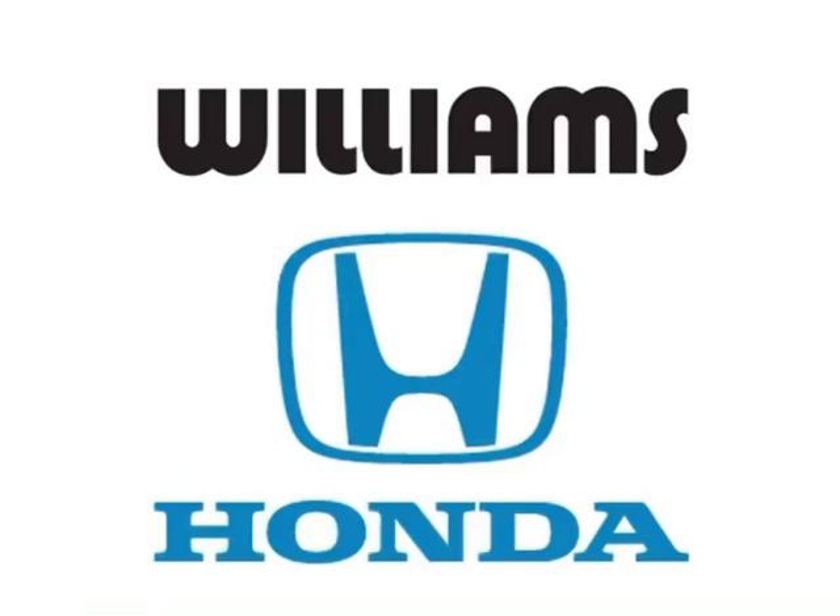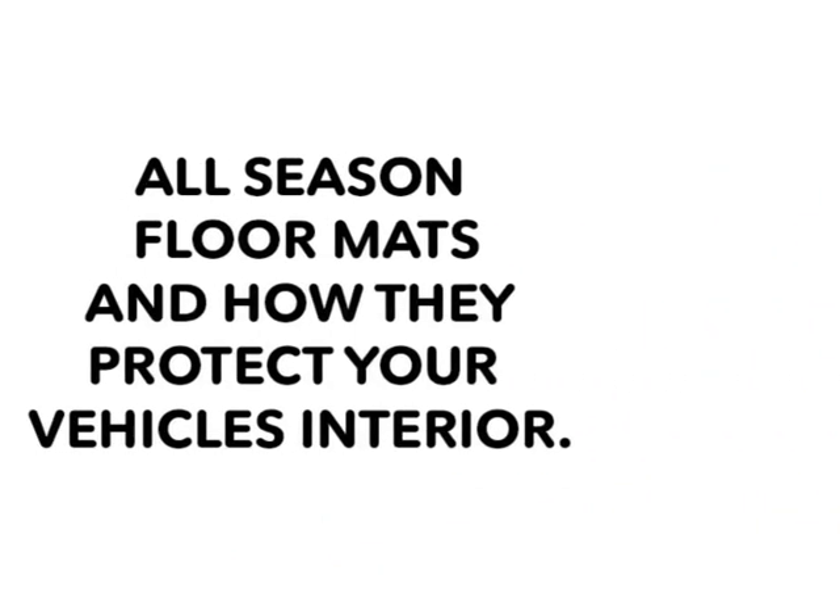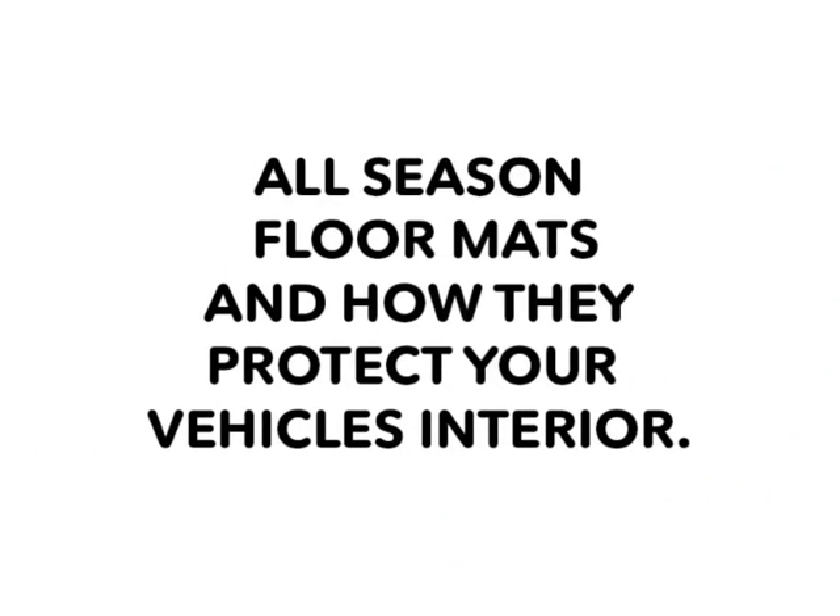Hi everyone, my name is Delaney and I'm the Digital Marketing Specialist here with Williams Honda. Today I have a message for you from our parts department: all-season floor mats and how they protect your vehicle's interior.